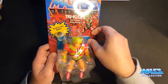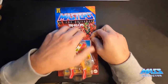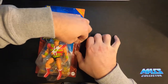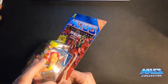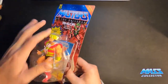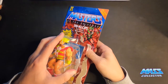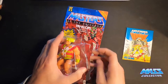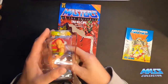I hate to open it up but I'm doing it anyway. A lot of people keep this stuff in the package, but I kind of got to the point where having these things in the package makes me sad to a certain extent.